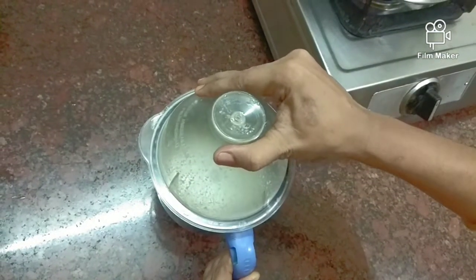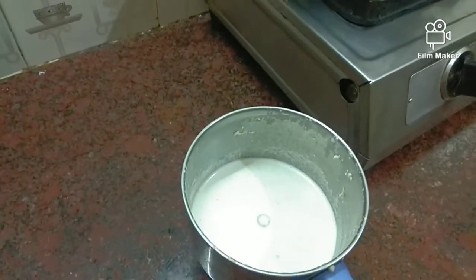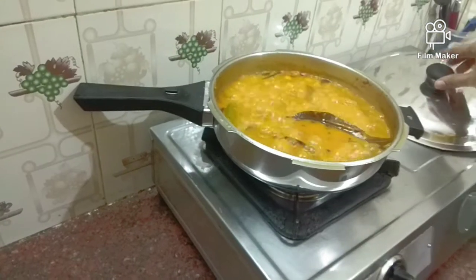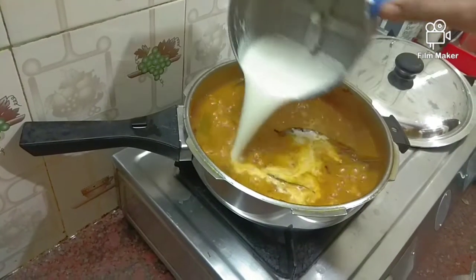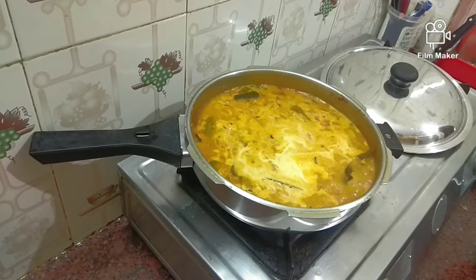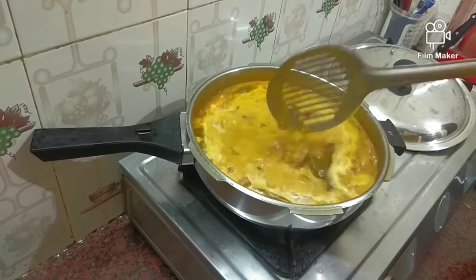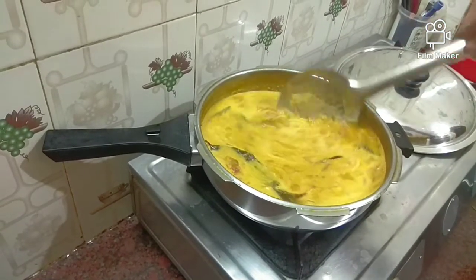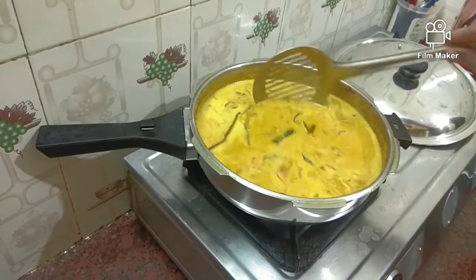Now we make the thengas. We add the thengas and add for 1-2 minutes. We add the thengas. For 2 minutes the thengas will be light. Let's taste it for 2 minutes.